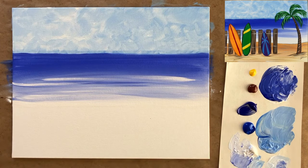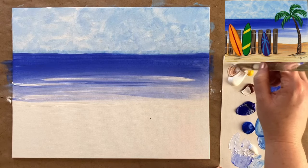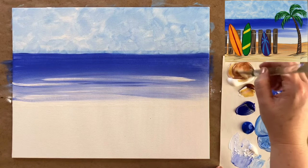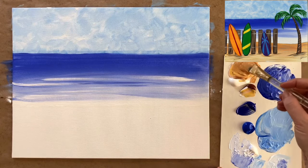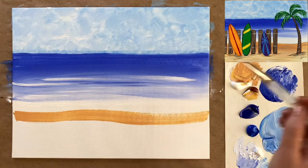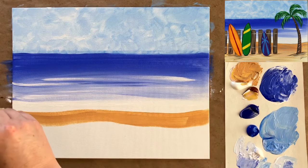Once you have something that looks like it could be waves, go ahead and call it good because you can easily overwork this. Now we have one third left which is going to be our sand color. Super simple — we're just going to mix up an easy sand color. I'm going to start with a slightly darker version of a beigey brown: mostly burnt sienna and white with that pinch of yellow added in. Your sand color can totally be unique.